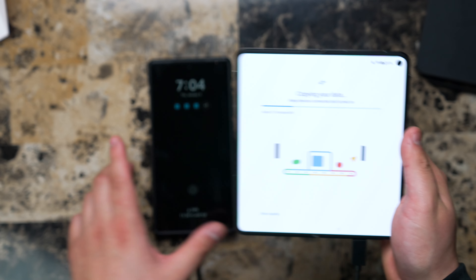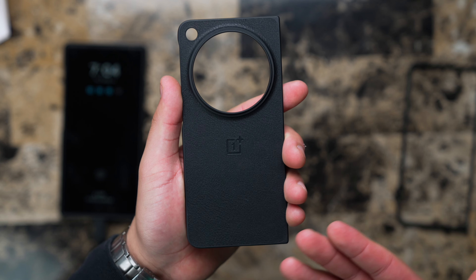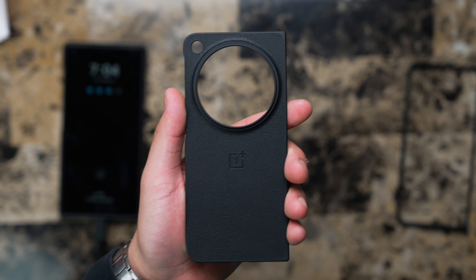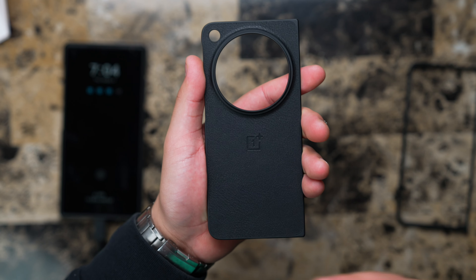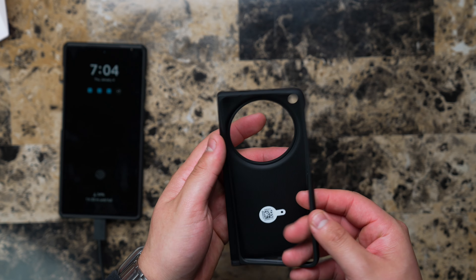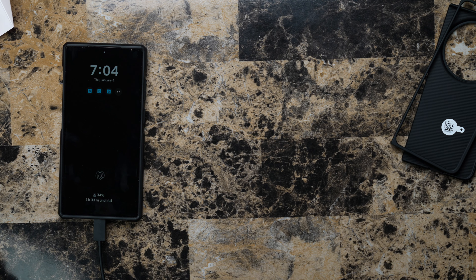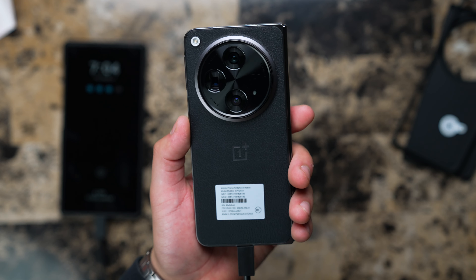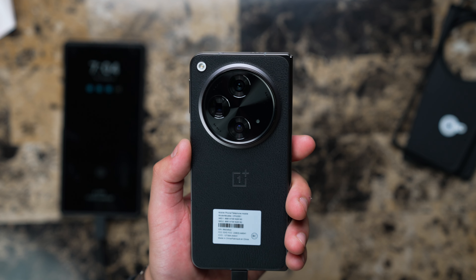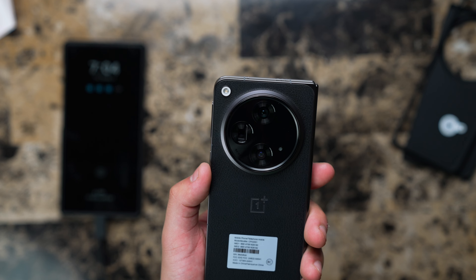What company nowadays is going to give you a case with the phone without charging you separate money? Obviously it's not the most durable case, but it's something that will get you started. And a charger — that's just unheard of nowadays. In Voyager Black, which is honestly the one you should get, but they also have the Emerald Dusk which is like a green color.